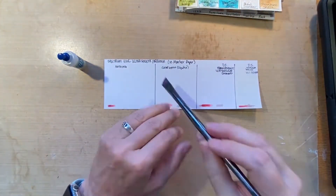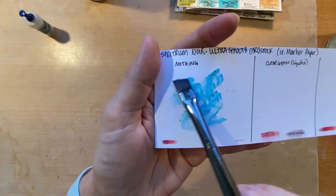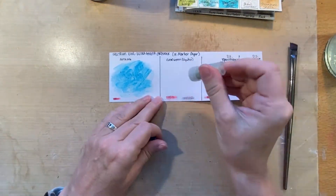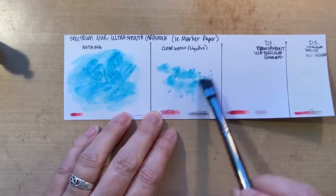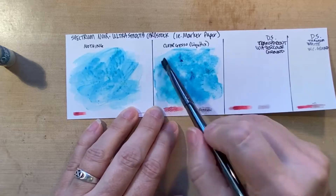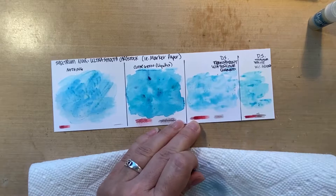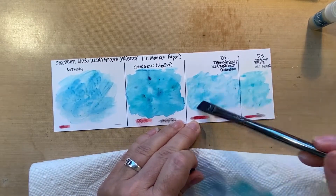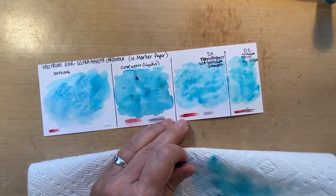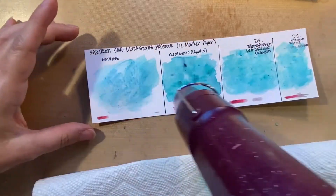Let's see how the Magicals work on these different areas. The first area is just the plain paper - you can see it really soaks in, you see the brush marks, it doesn't spread very well. Next is the Clear Gesso, and it works really well - you can see the individual pigment powder colors blending together nicely. The watercolor ground is similar, blends really well, maybe a little lighter than on the gesso. I still don't like the yellowness of the titanium white one, so I'm definitely going to use the transparent.